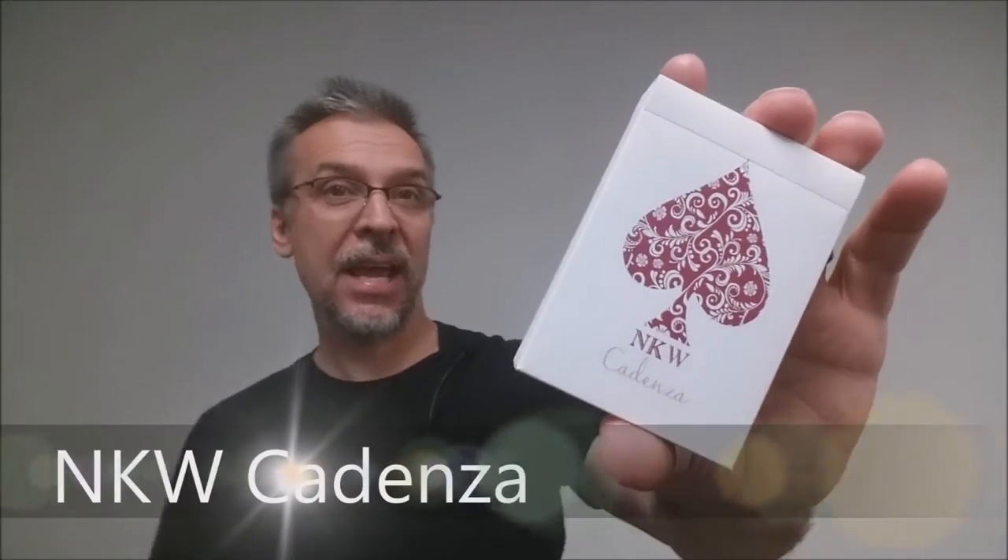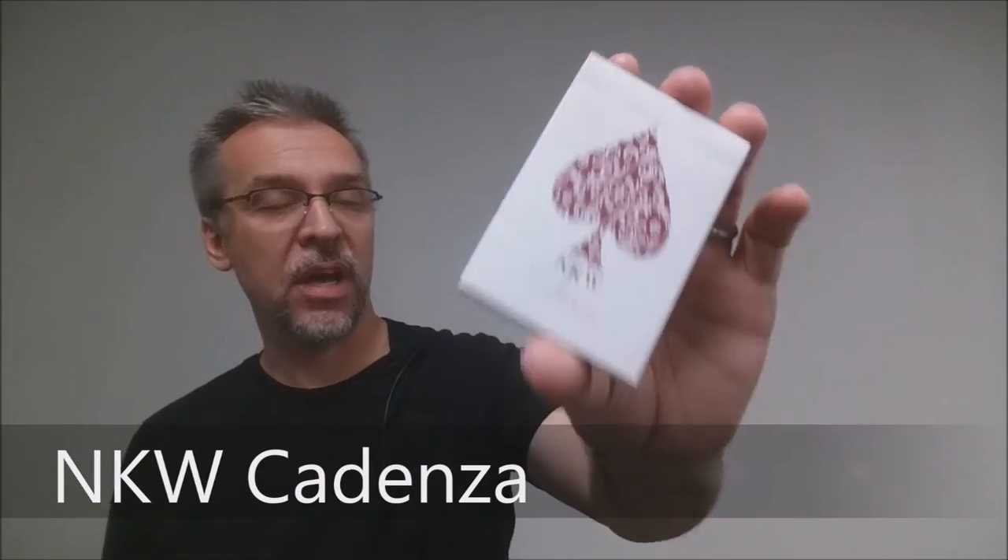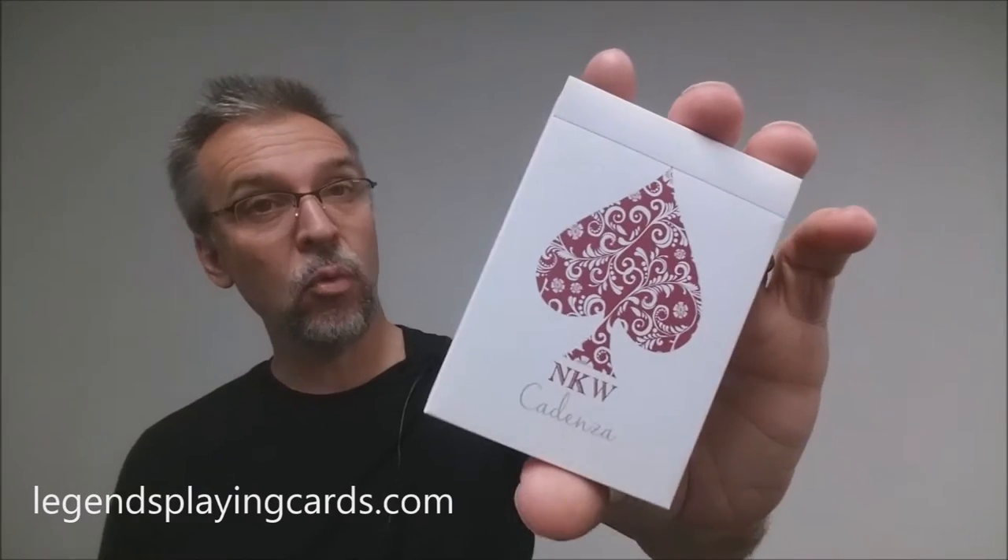Today we're going to look at the NKW Cadenza playing cards. These are the most elegant and most simple way to learn the Juan Tamariz mnemonica stack. This is a deck specifically designed for magic.